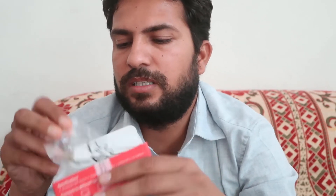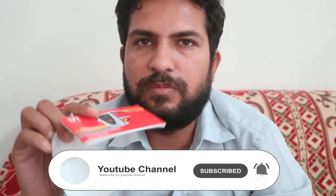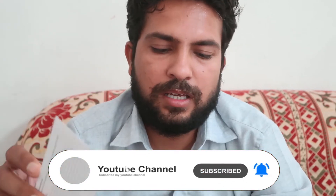Inside you get a USB to micro USB charging cable, which is a little short. You also get a battery that is 2700 mAh — bigger than a usual dongle battery. There's also a warranty card and user manual for this VI mobile Wi-Fi hotspot, model VI 999M.